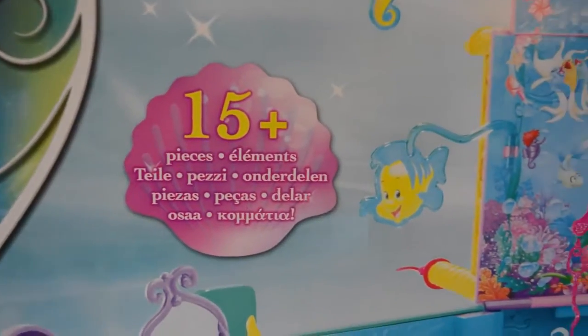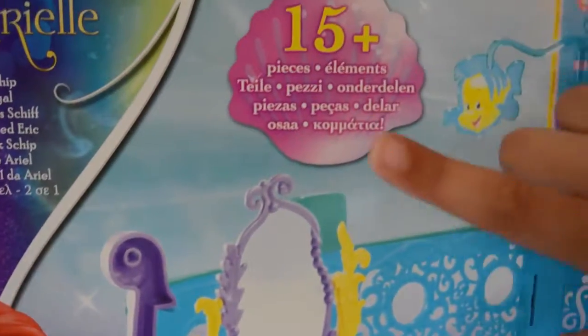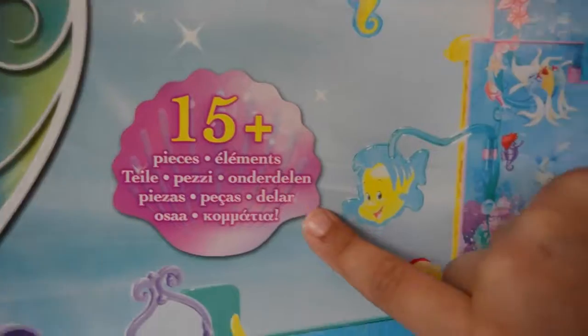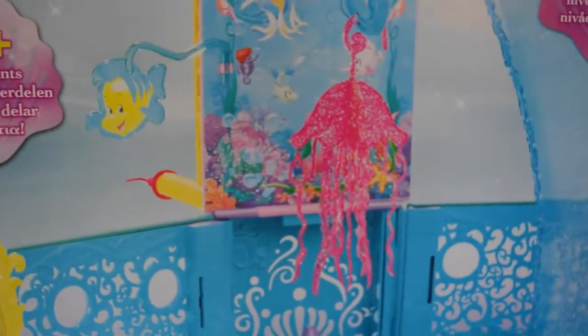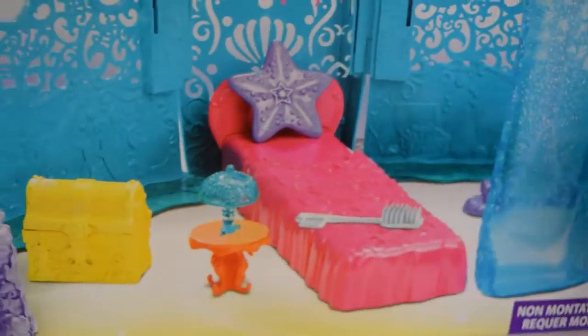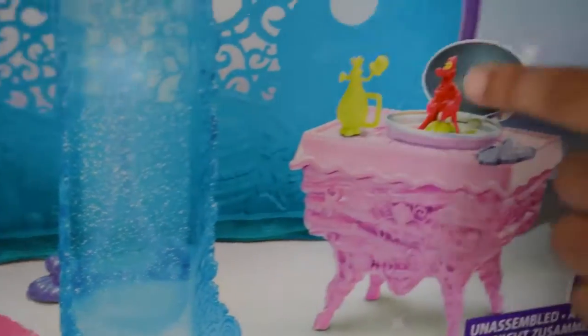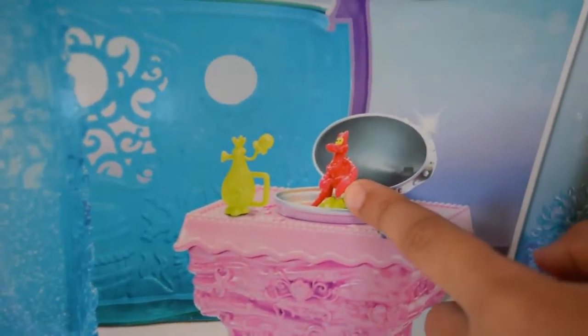Guys, look at all the cool features you get in this box. You get over 15 pieces and there's this jellyfish chandelier that's very sparkly, and there's a slide for Ariel to slide down to her bedroom. And look, there's Sebastian, Ariel's friend!